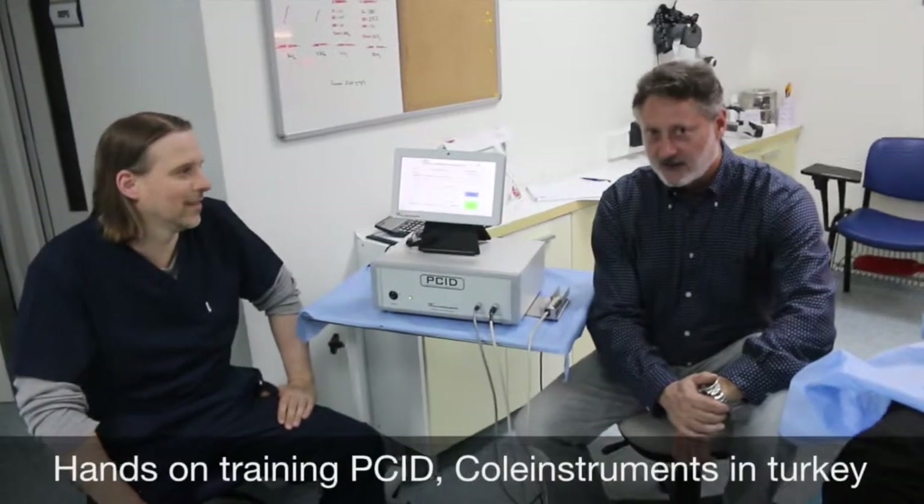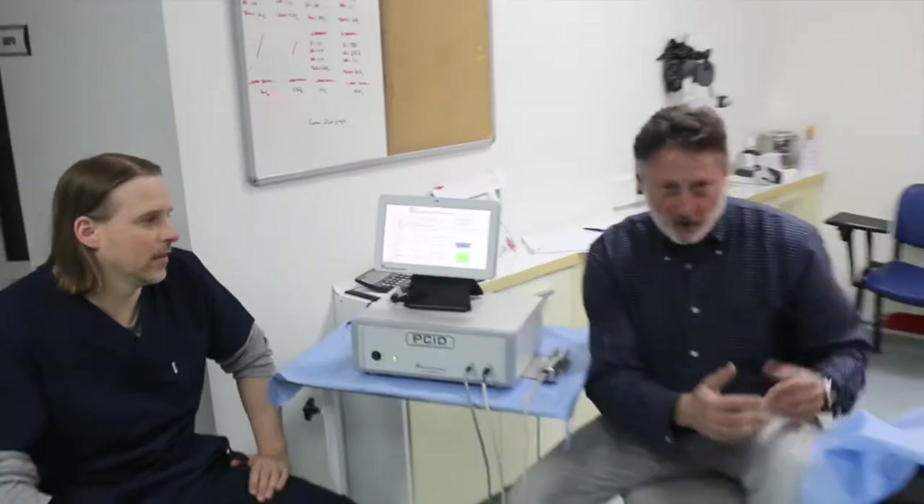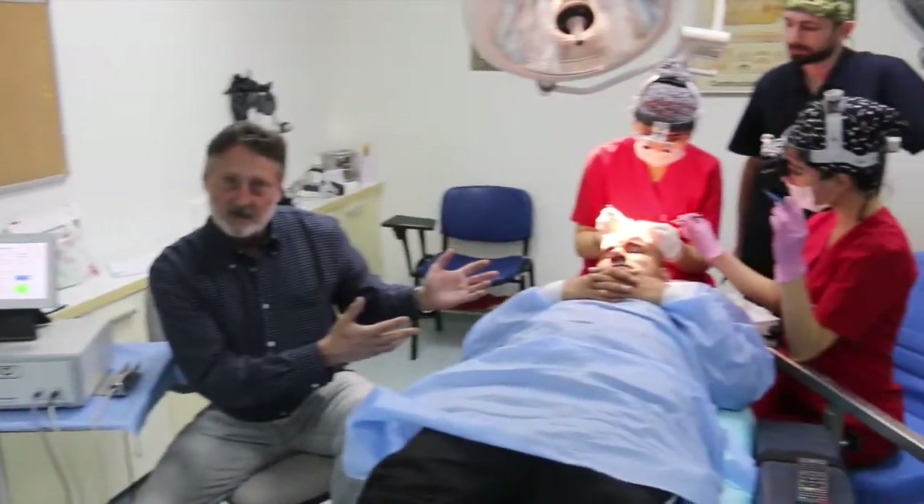I'm here with Dr. Hyland today, and he had an experience with the PCI-D. I think it would be nice to show some of the work we've done thus far.